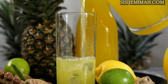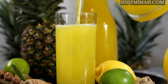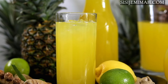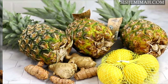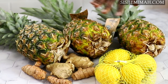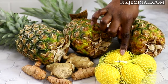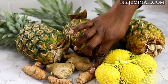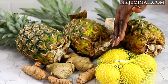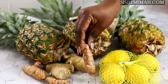Hi everyone, welcome back to my channel. Today we will be making this absolutely refreshing pineapple and ginger drink. It is super healthy, absolutely nutritious and easy to make. For my ingredients I've got three pineapples — they are a bit on the small side but that's okay. I've also got some lemon and some turmeric, which is optional, and some ginger. You can use lime if you want but I find it a bit too sour, so I'm going to stick with lemons. If you can't find fresh turmeric you can use the powdered version instead.